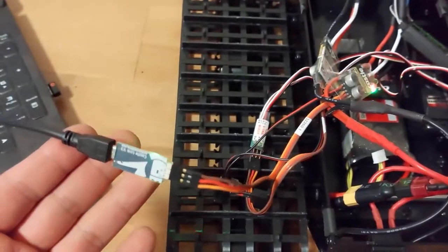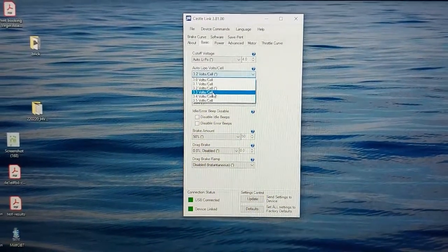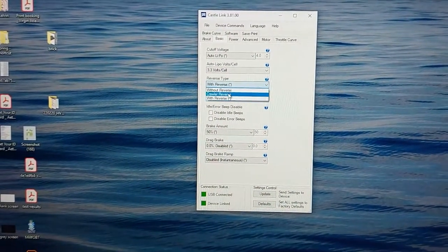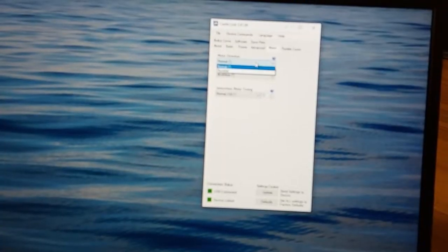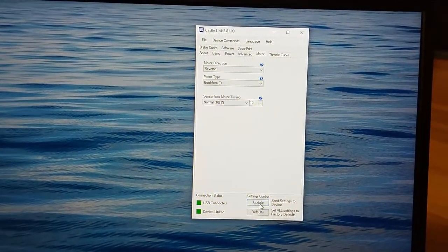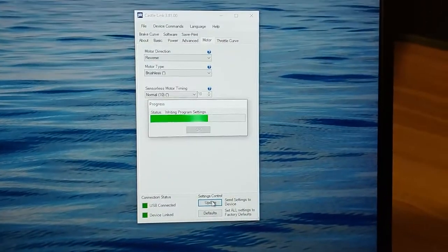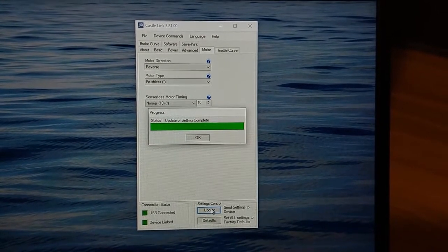Here I have connected to the Castle Link. I like to put the cutoff to 3.3 volts, then set it to crawler reverse — so that basically means instant reverse. For motor direction, we're going to put it in reverse and update it. And there we go. Then we move on and program the next ESC.